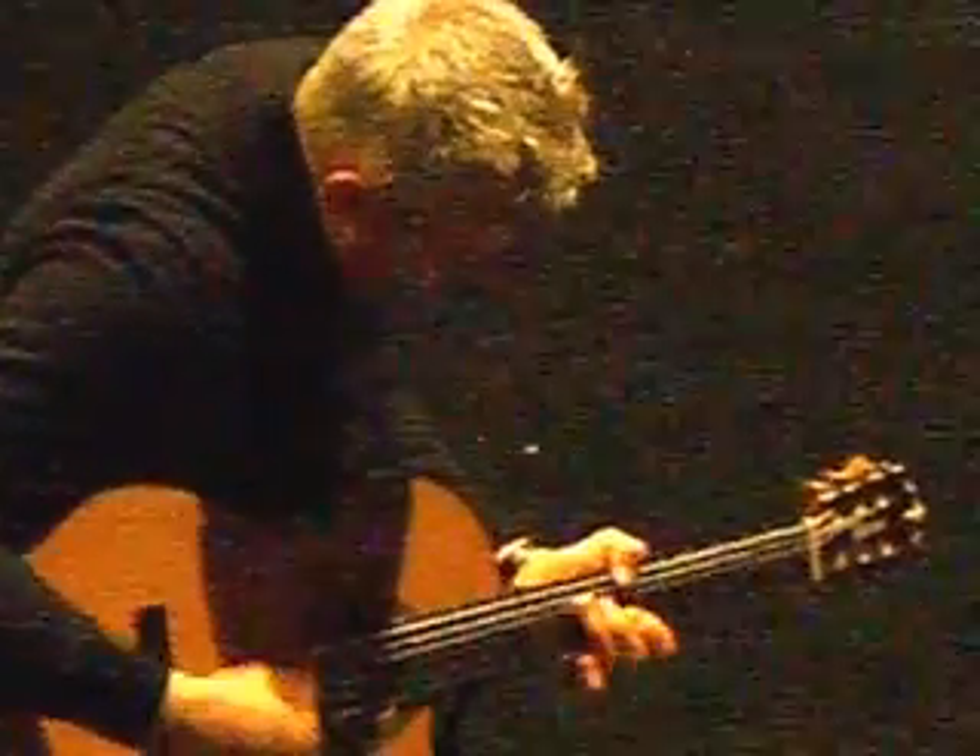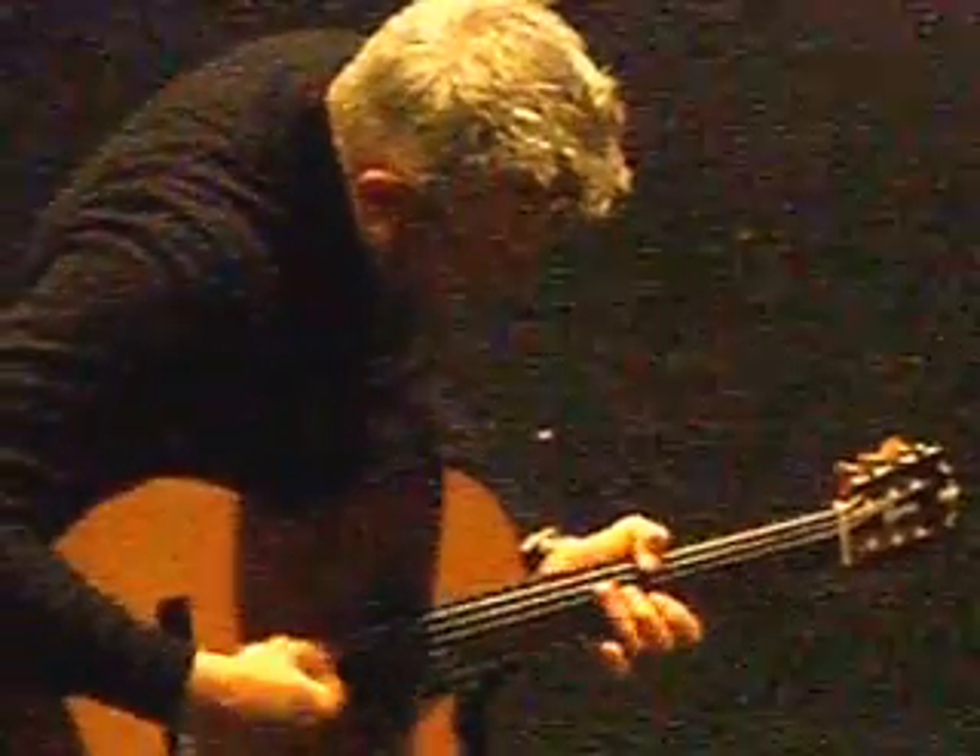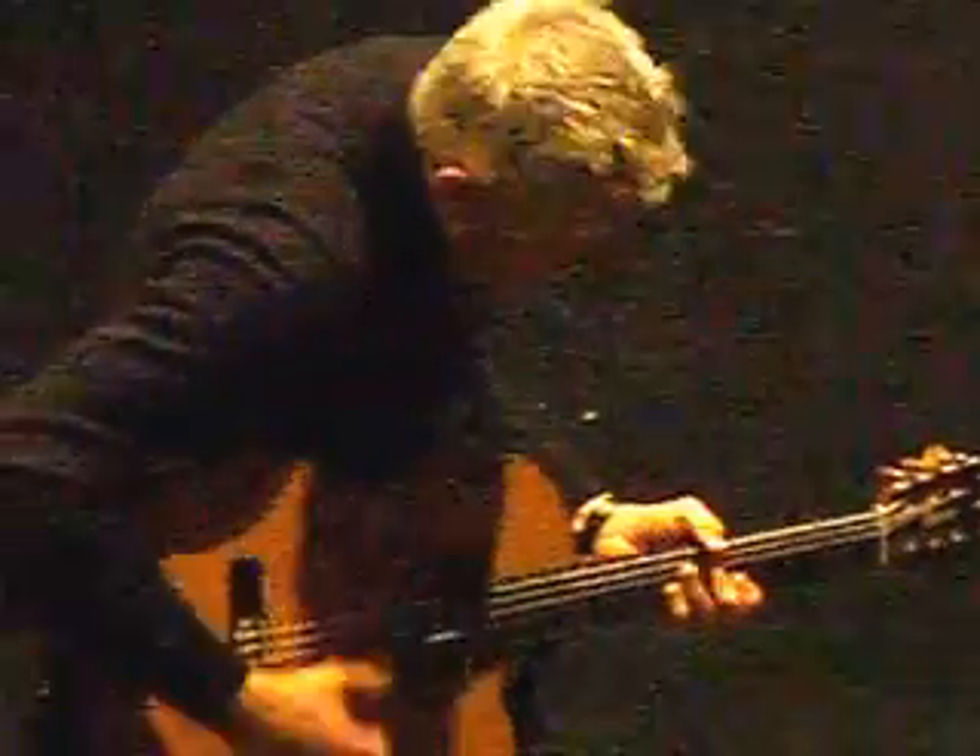So I'm pedaling the B bass like this, look. Then I'm going... That's what I'm doing, third. It's E to B.